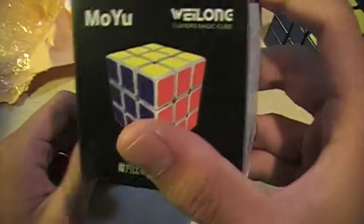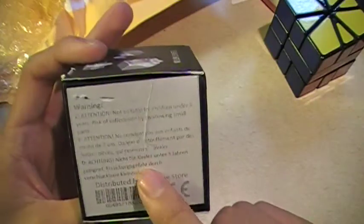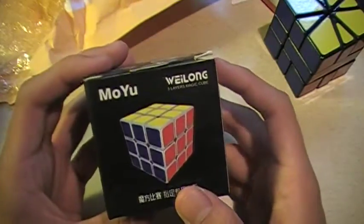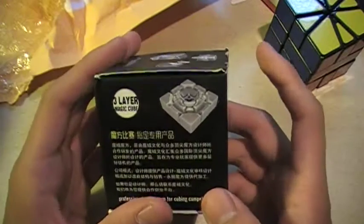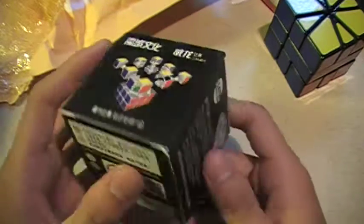And this is the new Moyu. I'm pretty excited about this one. I've heard a lot of mixed things about it. There's a warning — wow, it's actually kind of faded. It's in German, Spanish I think, and English... and Chinese. Ok, no big deal.